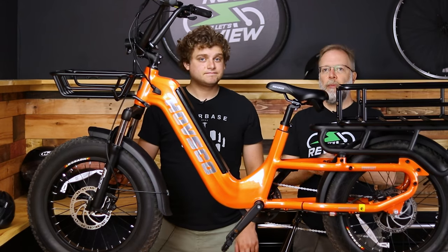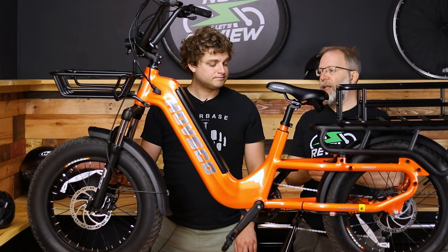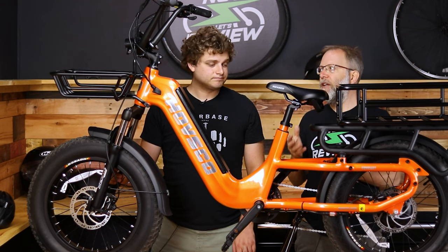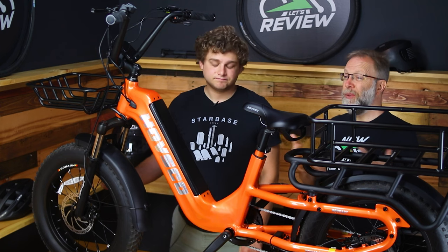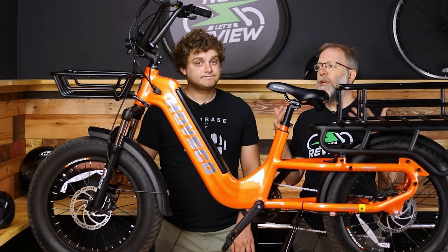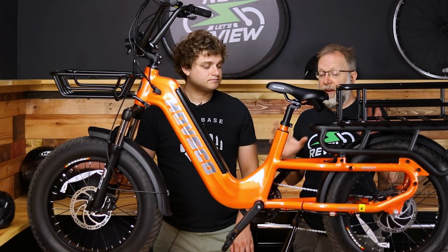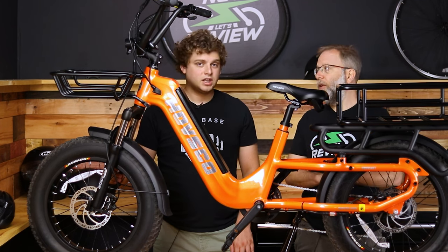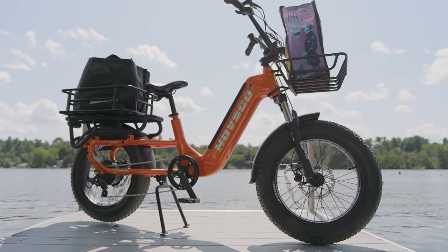Havkart is a brand you might not be that familiar with. They've been around since 2019, and I'm really impressed with the quality of their bikes. I love finding new companies that actually impress me, because there are so many companies out there where you get the bike and you're like, man. Everything we've reviewed so far from them is really well-built. I would say a lot of stuff about this bike is in the Goldilocks zone in terms of e-bikes.